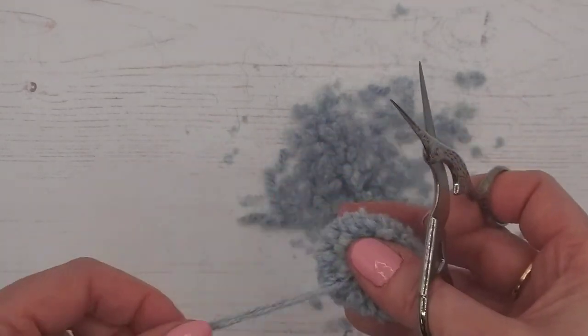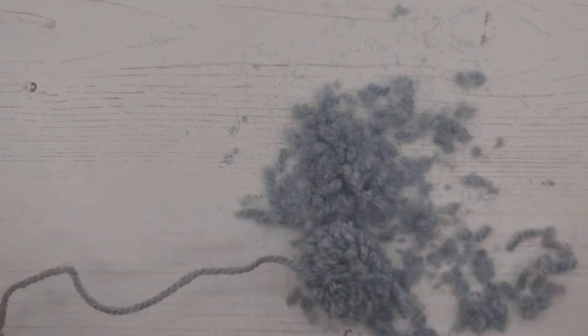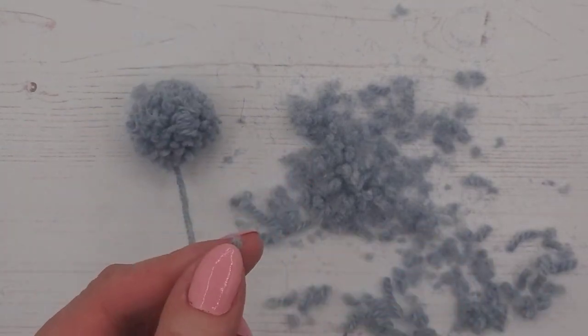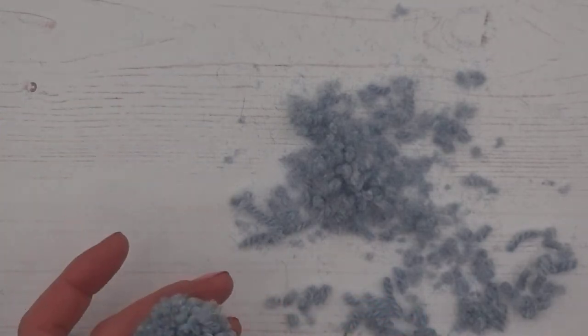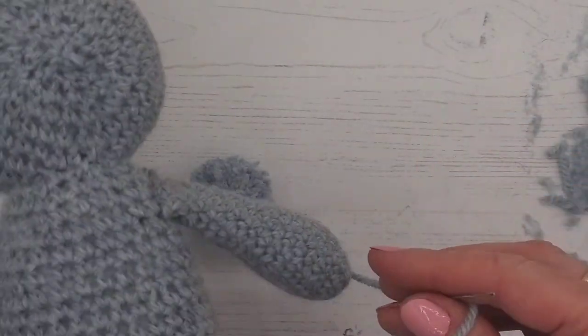We've given it a good haircut — there we go, that's great. I'm going to cut one of these strands off because we only need one, and then I'm going to thread that onto my needle and sew the pom-pom onto bunny's bum.